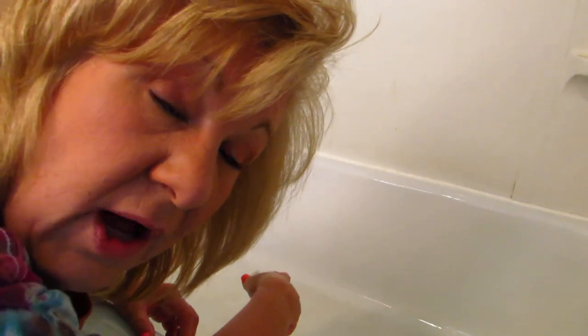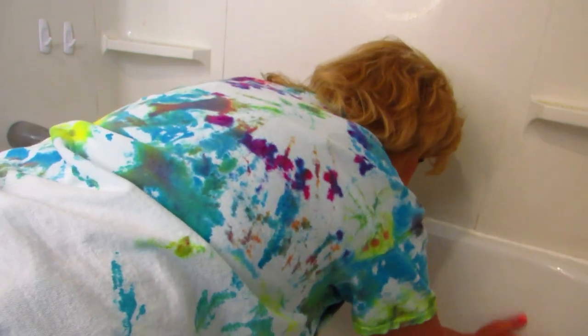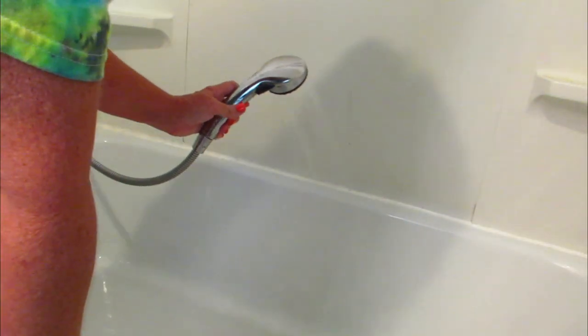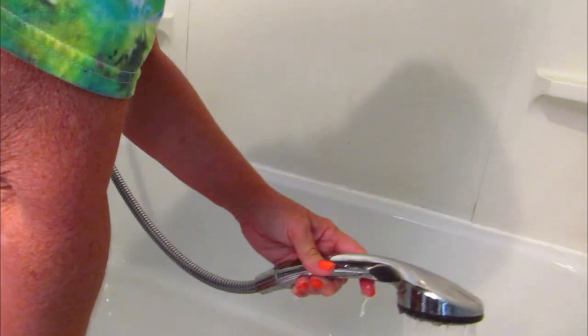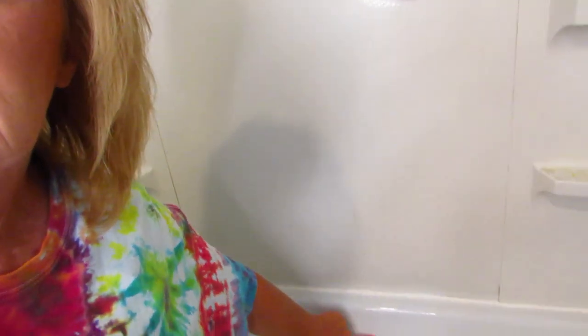I'm going to finish cleaning this bathtub and I'll be back to show you the finished results. I would say this is a win. I rinsed the sponge out a couple times and a little piece fell off — I guess it's supposed to do that. But look at the difference: shiny and it's squeaky clean. Magic eraser is a win for me and it sure did make my life easier. I'll link this in my description if I can find it — I don't know if Amazon has it.